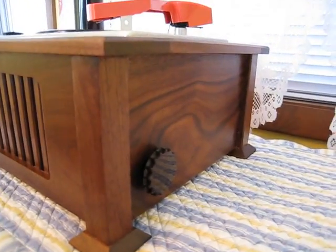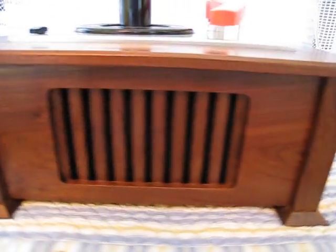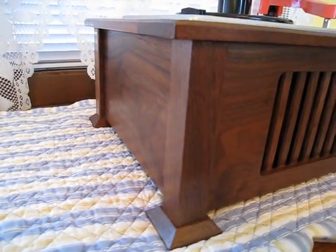If we look along the side here we have the volume control. A very pretty piece, strictly 100% custom. The amplifier has been 100% rebuilt.